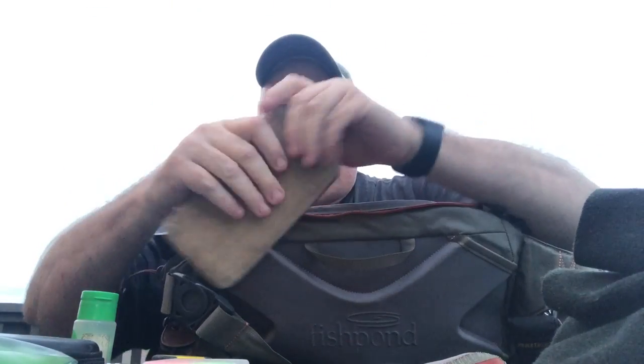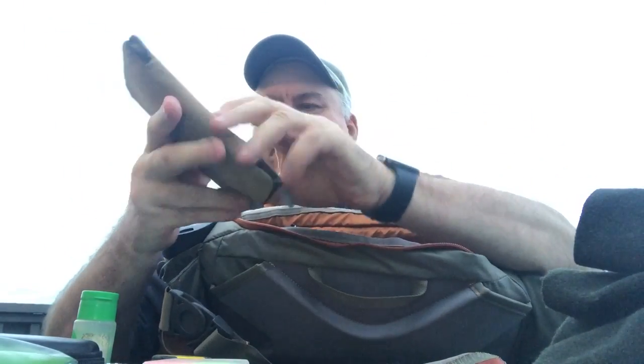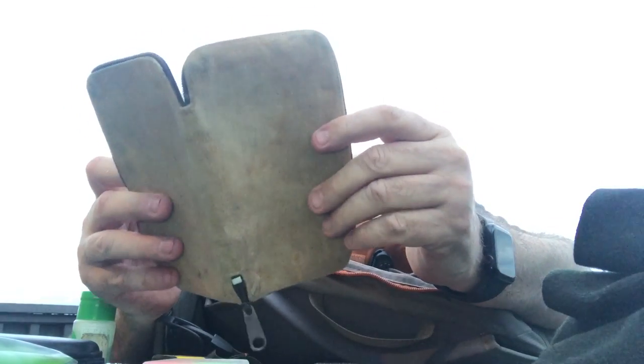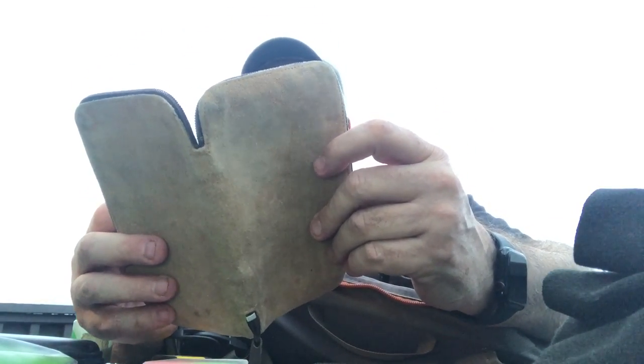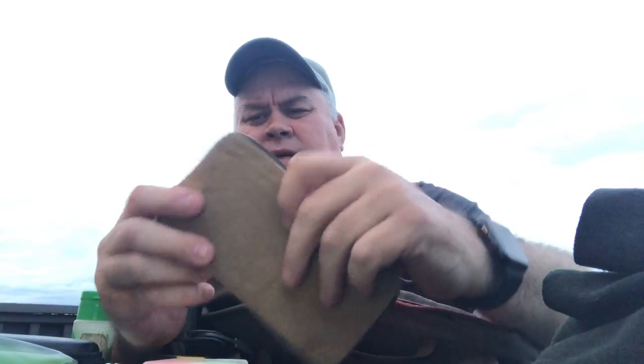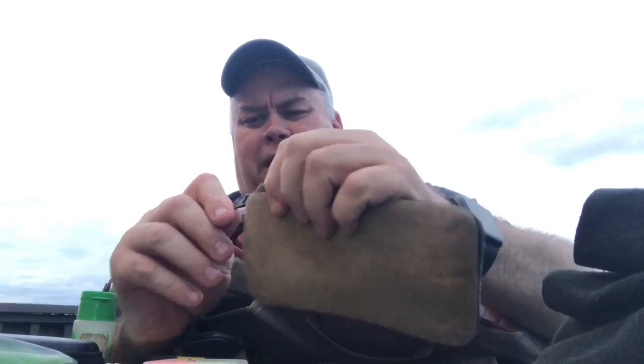On the inside on this front pocket — it's got a velcro in the middle that holds it shut and separates it into two sections. I keep another fly box in here. It's an Orbis box they made 25-30 years ago — shearling wool inside. I use it for leeches, egg sucking leeches, minnows, oddball size flies. I like it because I can fold it up and throw it in my pocket, but if you get it wet everything rusts in it, which is why nobody buys them anymore.